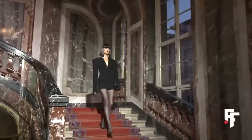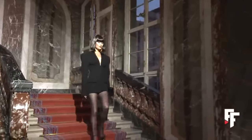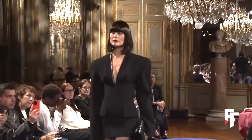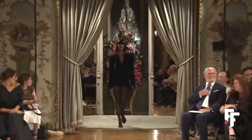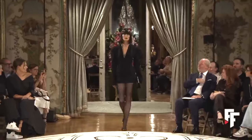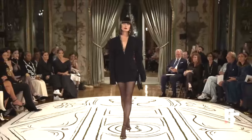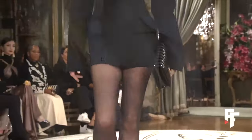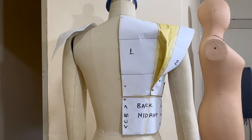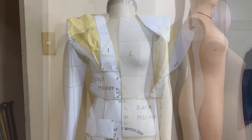Bonjour et bienvenue! This is Lama Delice, and welcome back to my channel. In today's tutorial we are about to embark on a style adventure as we recreate the patterns for a chic little black dress inspired by the latest ready-to-wear collection from the prestigious house of Schiaparelli. Grab your materials and let's get started.